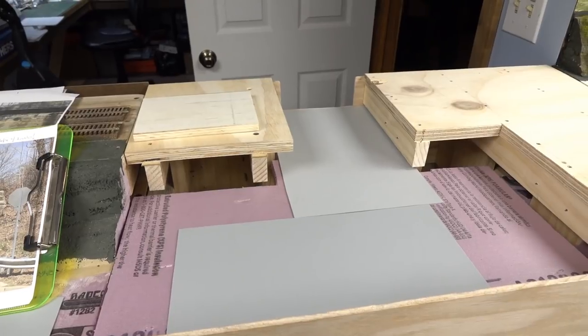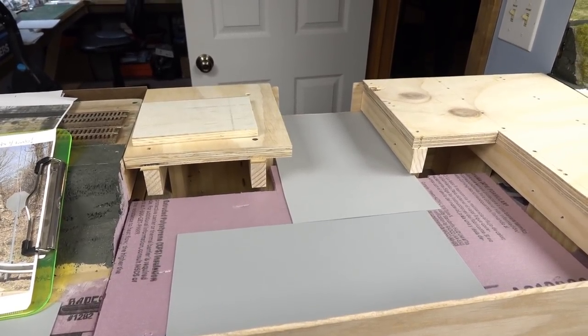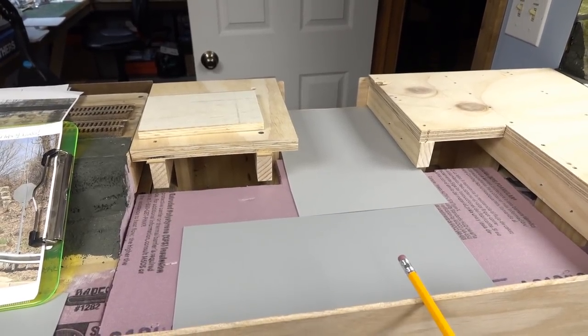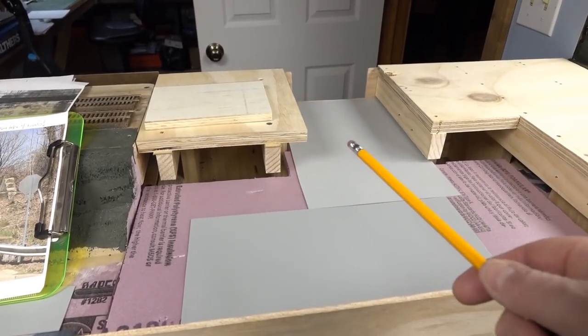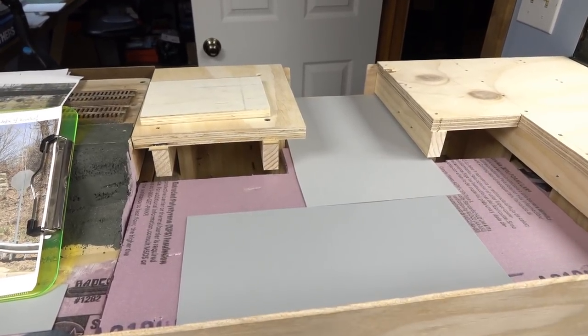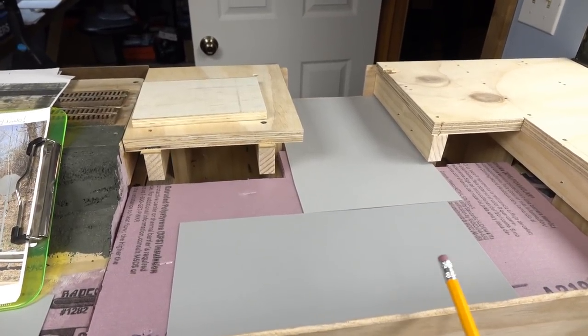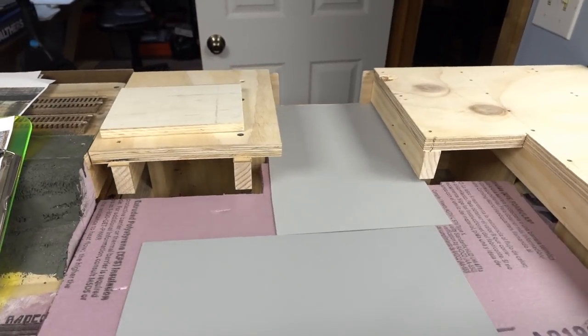I decided to make a separate video on how I made the bridge, because some folks might not care about it. Why hog up an already long video on the swing gate with the bridge content? So this will be the video that covers the bridge.